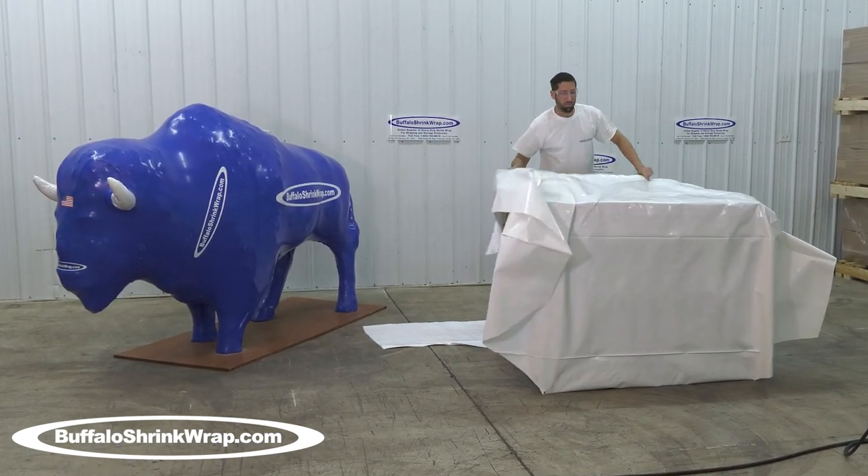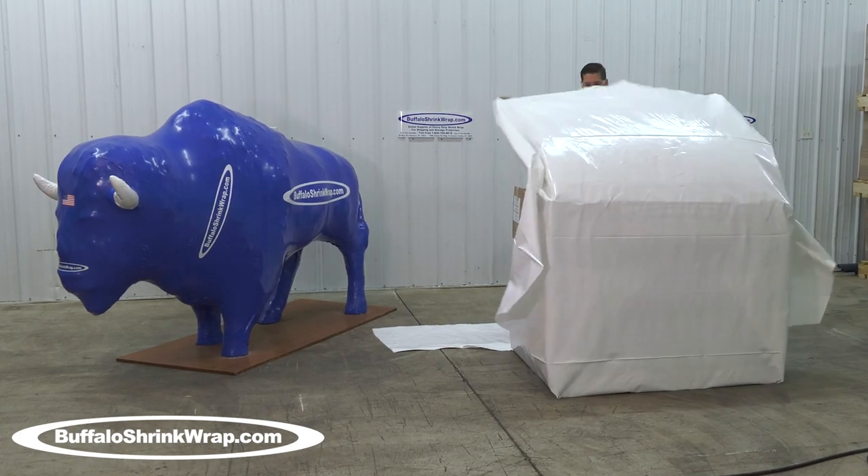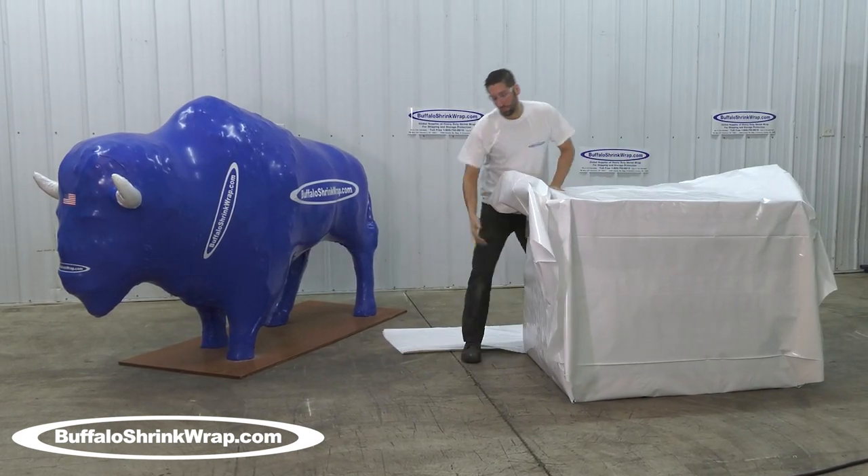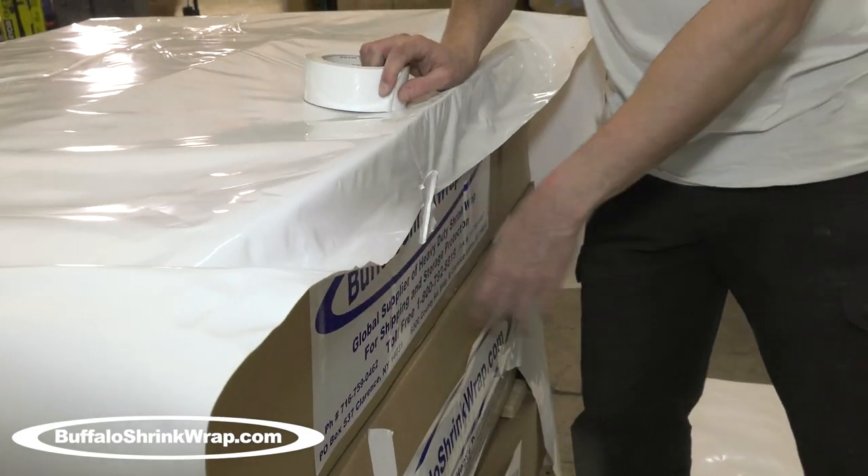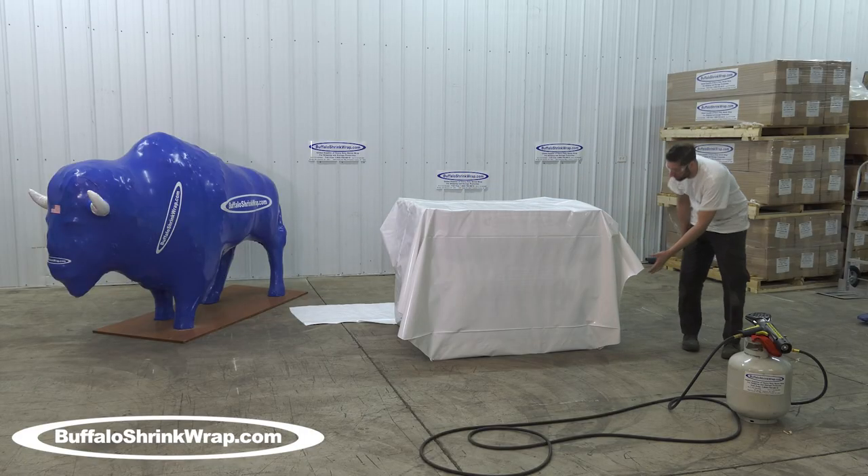To determine the length of the shrink wrap needed, add the length of the item, the width of the item, and 12 inches, and that will give you the length of material to be cut off the roll.